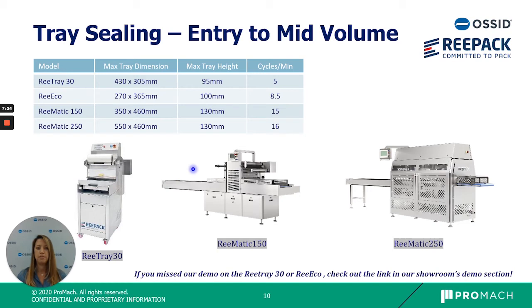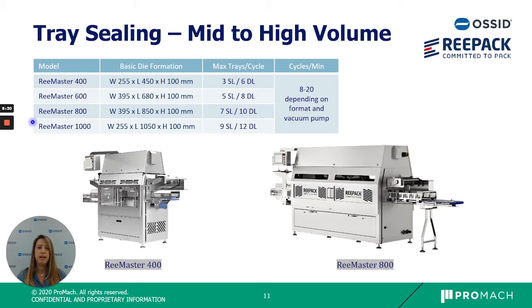Next we have our tray sealing equipment. We have entry to mid-volume machines as well as high volume machines. Our Retray 30 is a great entry level machine for startup companies or R&D facilities to make sample packages or produce a low volume of several hundred packages per day. Next is our Re-Eco inline machine, and then our Re-Matic series — the 150 and 250 — which offer more speed and can achieve around 10 to 15 cycles per minute for mid-level volumes. Our mid to high volume machines are the Remaster series, with four different models differing in tray size capacity and cycles per minute.